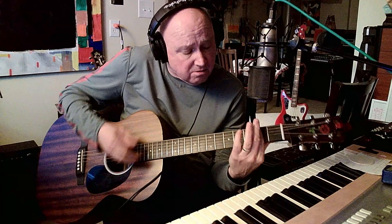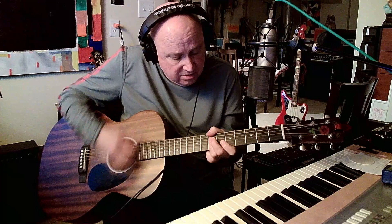All the other chords work too, even on the bridge part: 'If not for you, my sky would fall, rain would gather too. If not for you — oh, what would I do if not for you?'